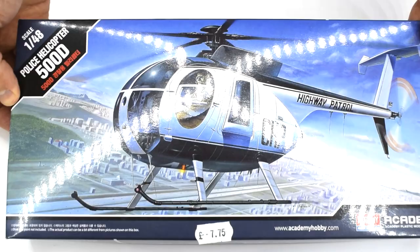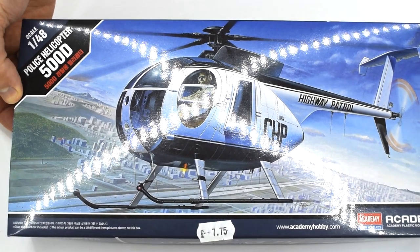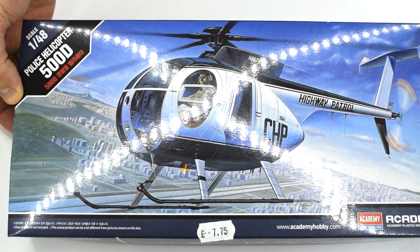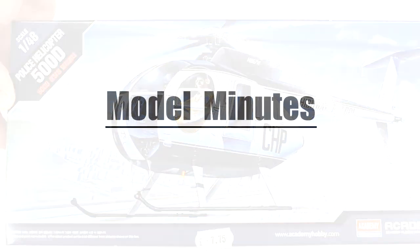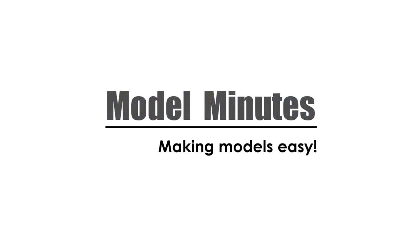Welcome back to the workbench. Today I'm taking a look at the Academy 1:48 scale police helicopter 500D. Join me as I take a look inside the box and find out what's included. Hi, I'm Matt and you're watching Model Minutes.